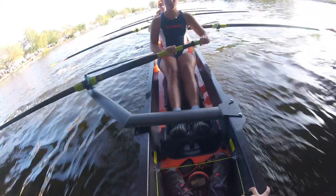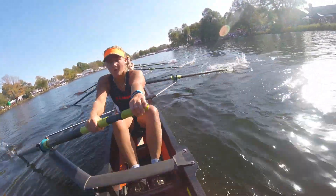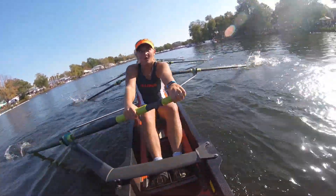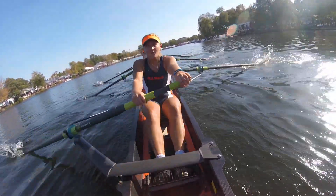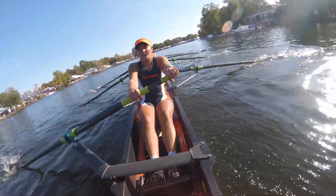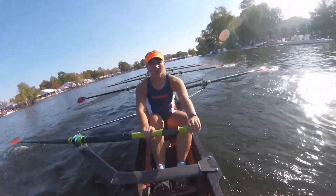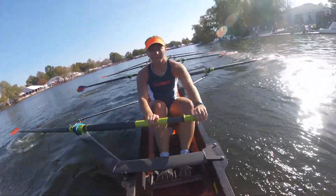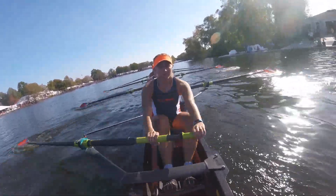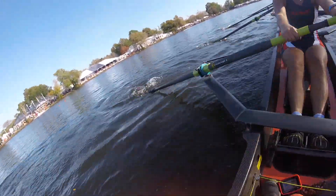There we go. Focus right here — pulling for each other. We're pulling for each other. We busted our butts for the past month and a half just for this race — let's pull it in right here. Crank it, crank it, crank it. There we go. Coming in on the last 500 meters. Let's bring it up one beat on this one.